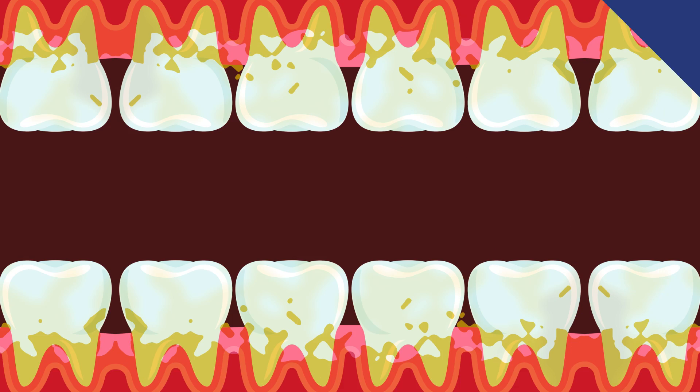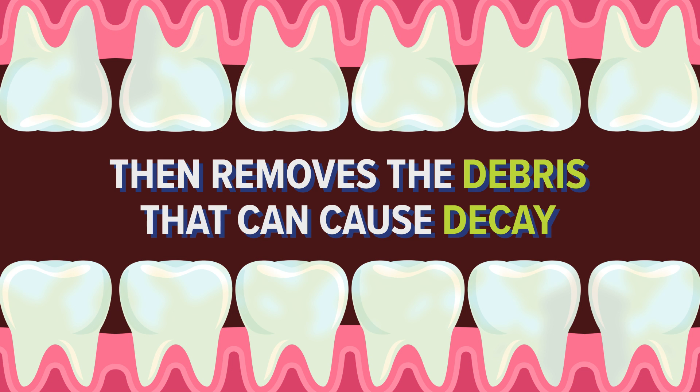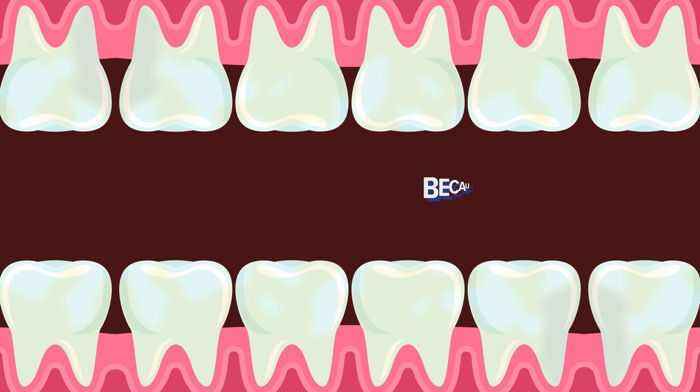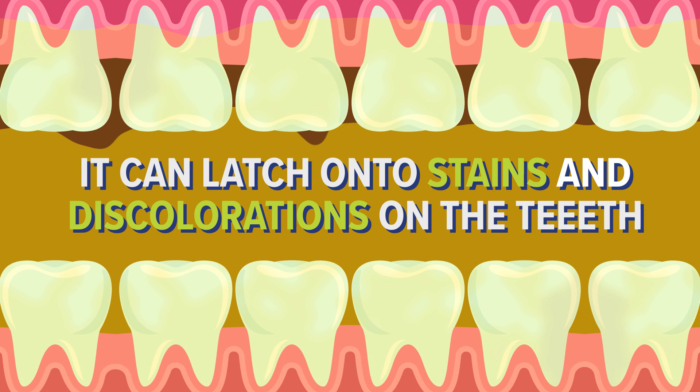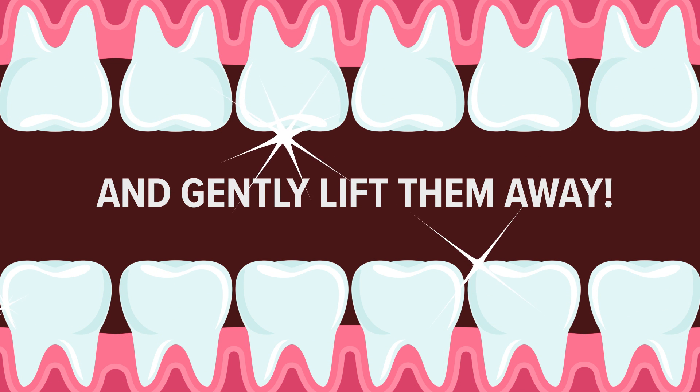Because it's highly viscous, olive oil binds to plaque and tartar and removes the debris that can cause decay. Because olive oil is a fat, it can latch onto stains and discolorations on the teeth and gently lift them away, leaving whiter, cleaner teeth behind. Olive oil is especially good at getting rid of coffee and wine stains — all without the nasty chemicals of whitening strips that can damage enamel, or the peroxide that often leaves teeth overly sensitive.